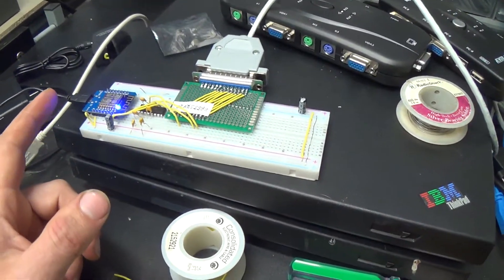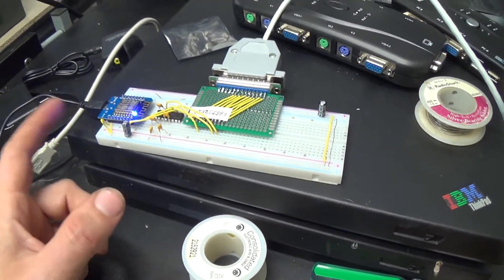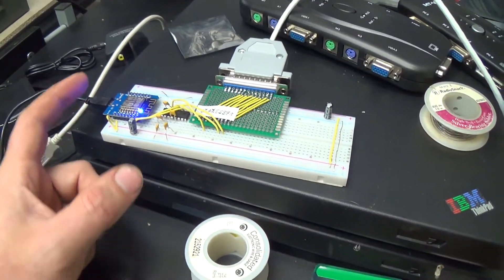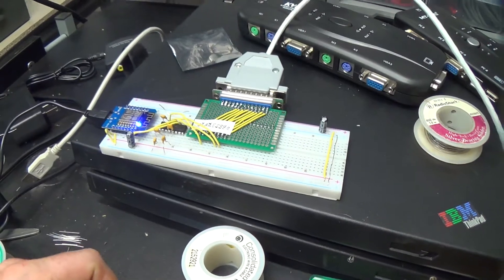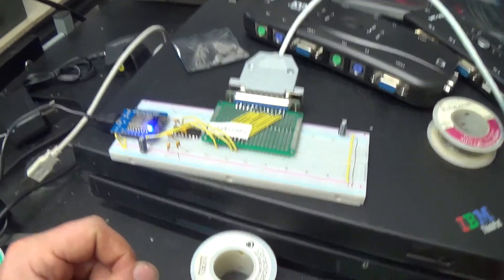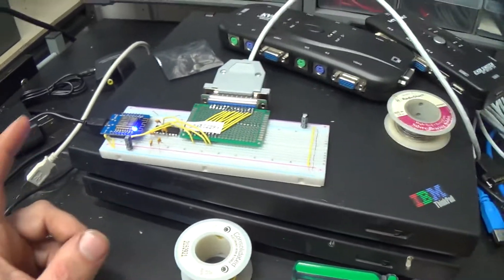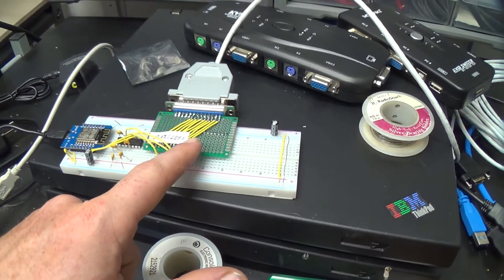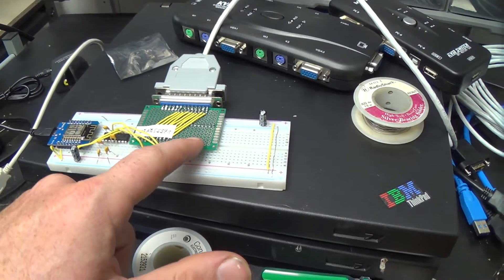I've been playing with this ESP8266 microcontroller module that we were talking about in the last long boring video that I'm sure you didn't watch, and I dug out my old shitty RS232 breadboard.